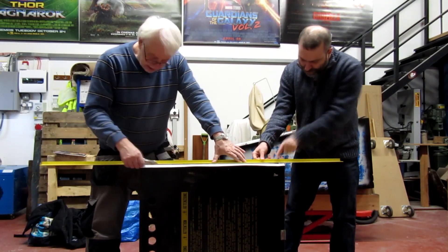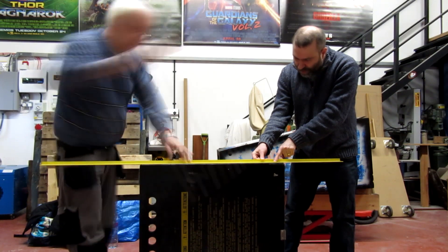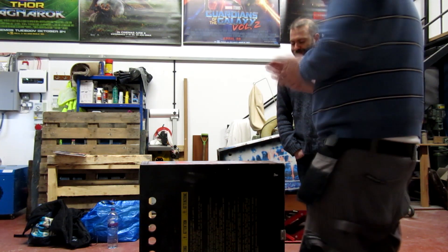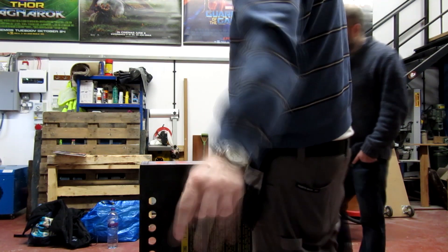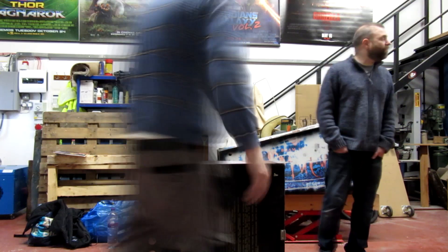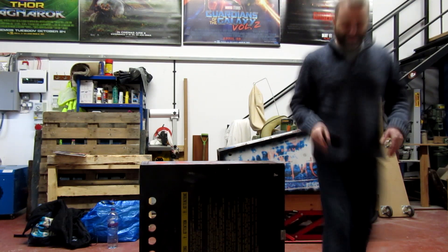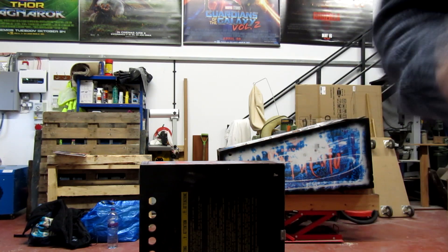Here you guys will see a sneak peek of what the artwork ends up looking like — I've slowed it down so you can appreciate it. Excuse the blurriness; we'll do a proper video when everything's done so you can truly appreciate the finished work. This pretty much concludes part six of the restore. Hopefully you found that interesting and I'll see you on the next video.